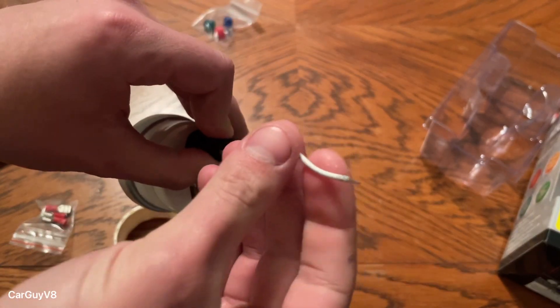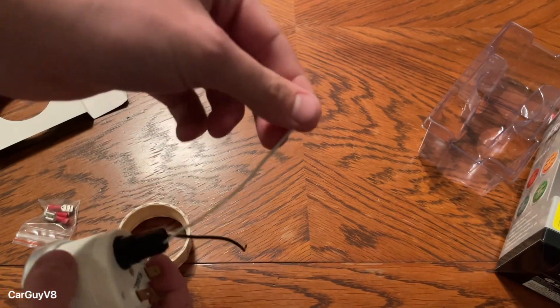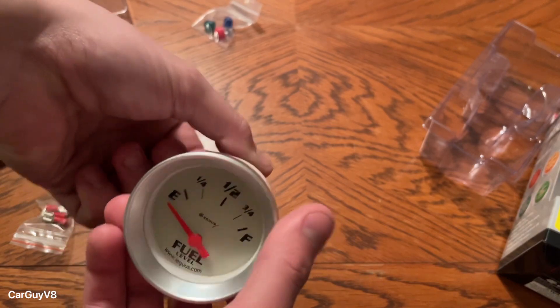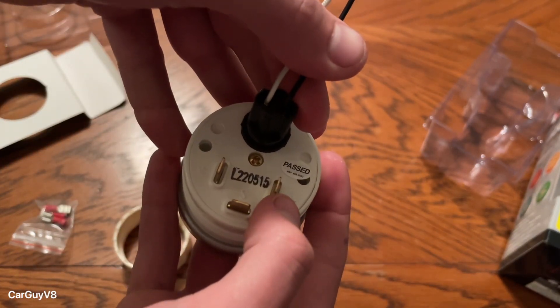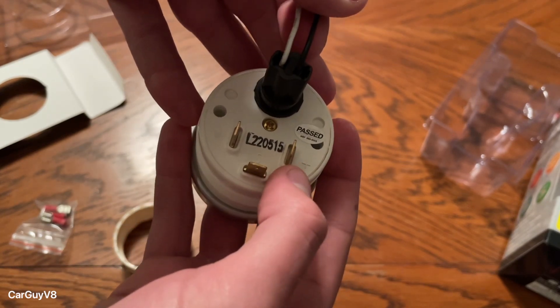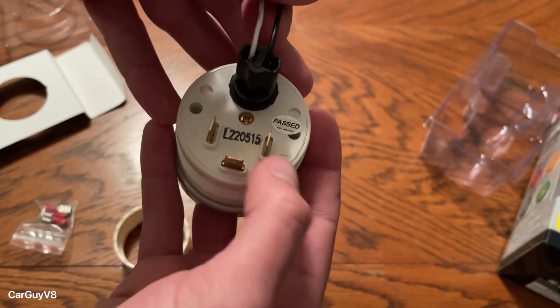So this is positive, and that's the ground. You'll probably want to run this to either your light switch or a toggle switch like my Camaro has. Then you have this, which goes to the ignition most likely if that's the way your car is set up, or a toggle switch in my case which is the ignition switch as well.